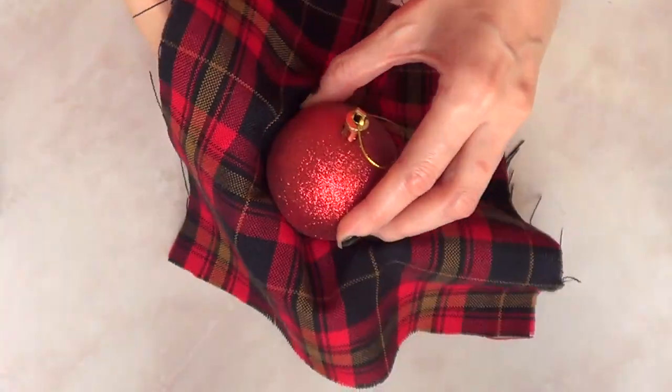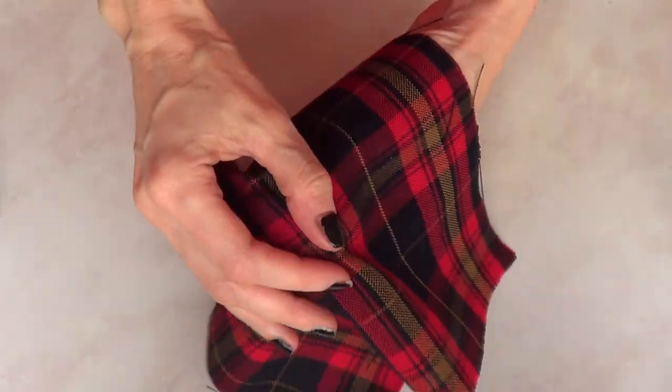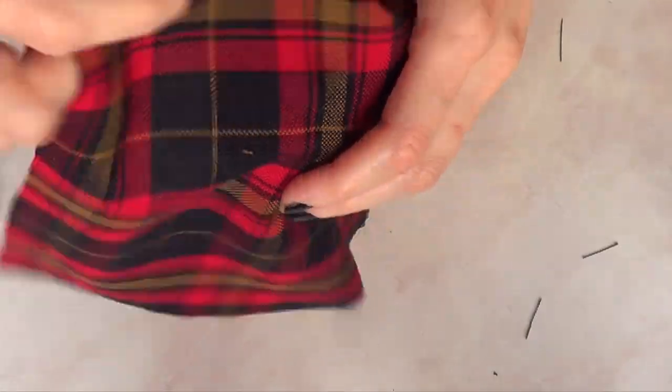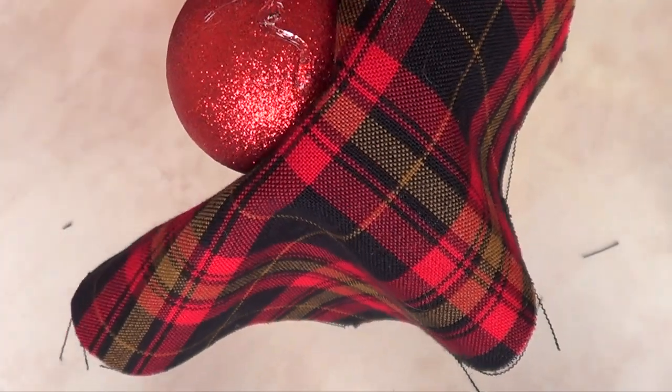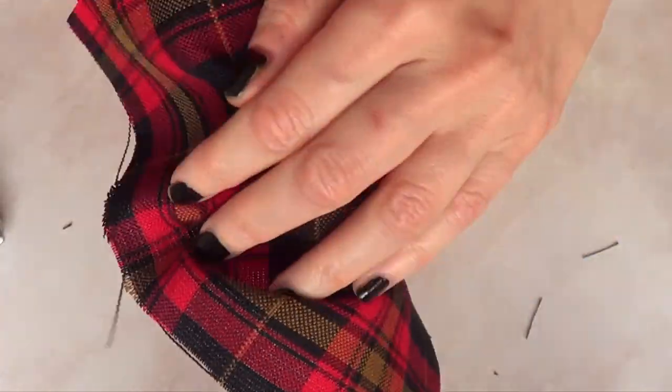Make sure you start at the middle — place your ornament at the middle — and then just go from there, using your hot glue gun and wrapping around the whole sphere.